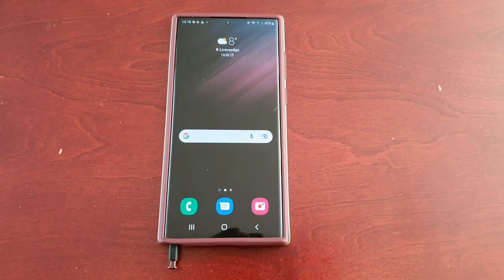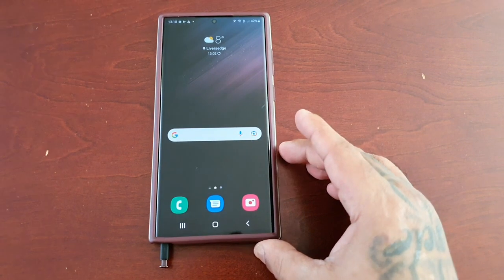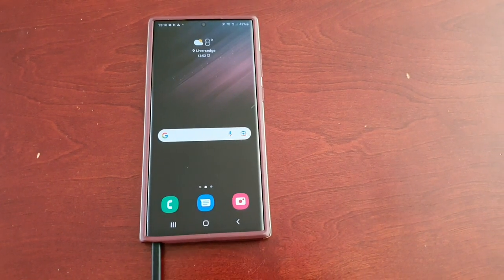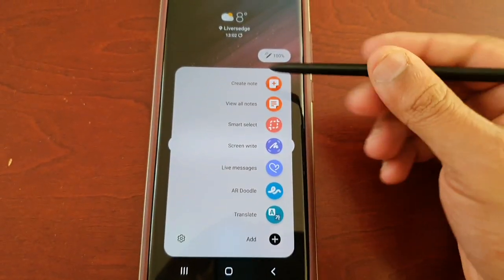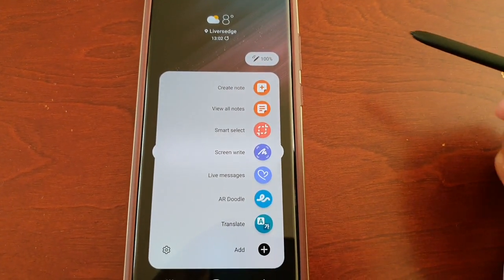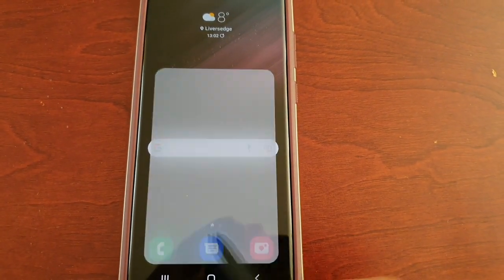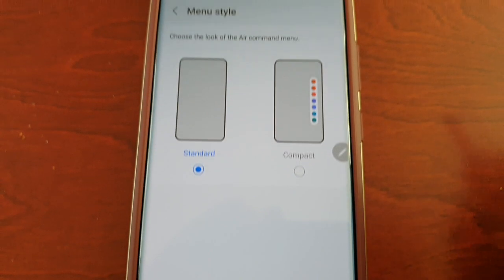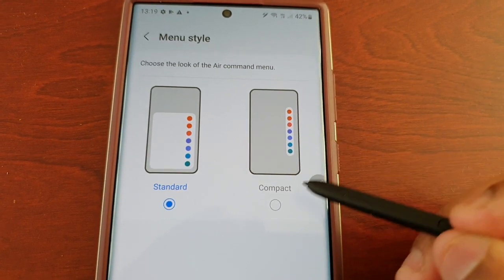It's your boy the Android Doctor back again with another really quick video. I'm here with the Samsung Galaxy S22 Ultra and in this video I'm going to show you how you can change the Air Command menu style. When you remove the S Pen and select the little pen icon it will bring up the menu. As you can see this box is pretty huge, but I'm going to show you how you can make it more compact and smaller. Just go into the settings and scroll down to where it says menu style. By default it's set to standard, that's why it's so big, but if you select compact...